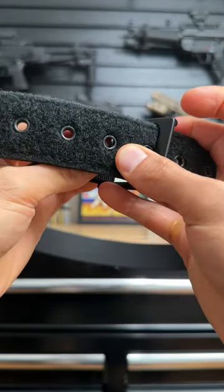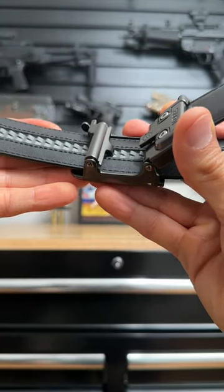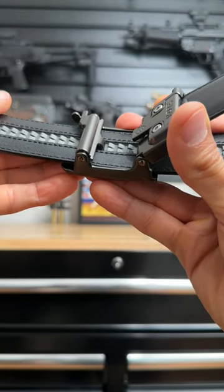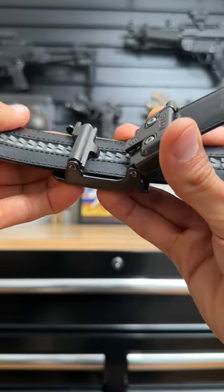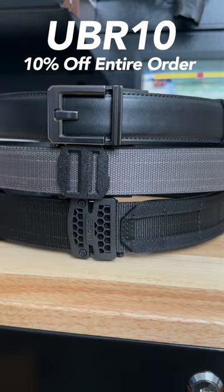The biggest reason it's still my go-to belt is because with normal belts, they are either too tight or too loose. With Core belts, each click gives you a quarter inch of adjustment so you can find that perfect fit. If you decide to pick one up, use UBR10 to take 10% off your entire order.